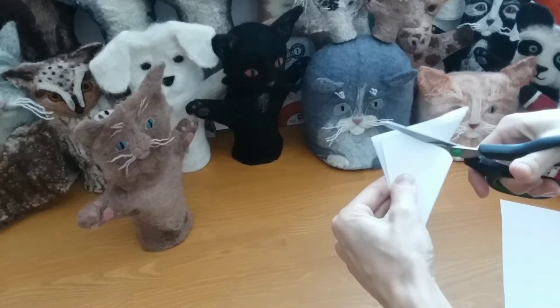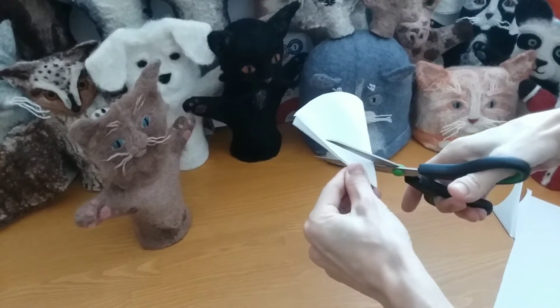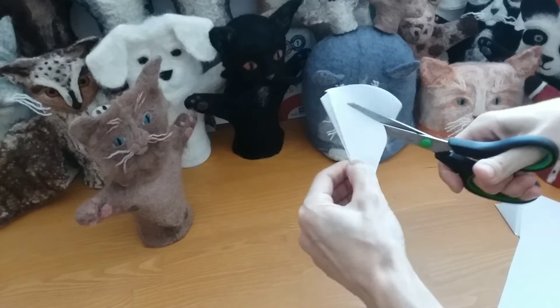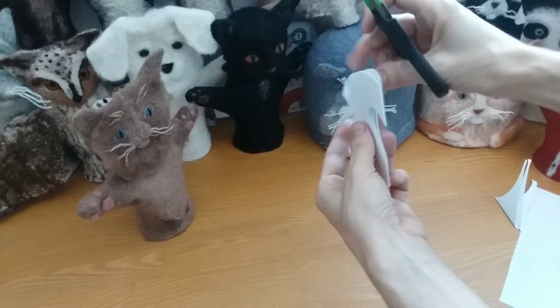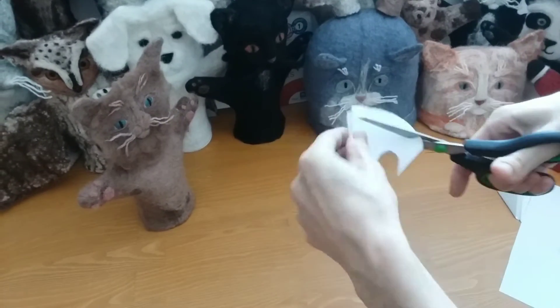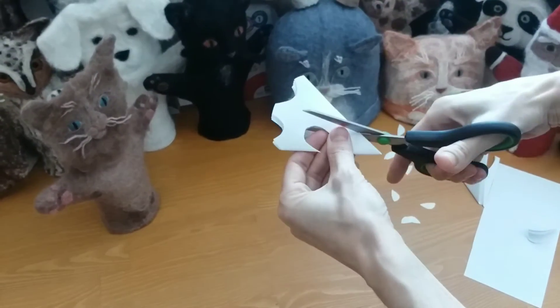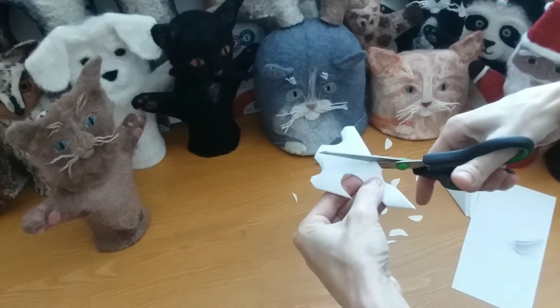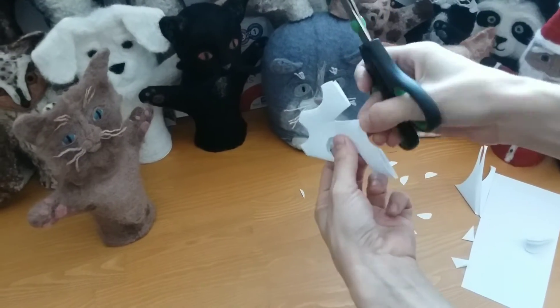Now cut off the top so that it looks like an ice cream cone. Next, you can start cutting along the edges. Choose different shapes — you can do a half heart shape, or triangles, half circles, half spirals. You choose! The important thing is that you leave part of the folded edges uncut so that the snowflake holds together.